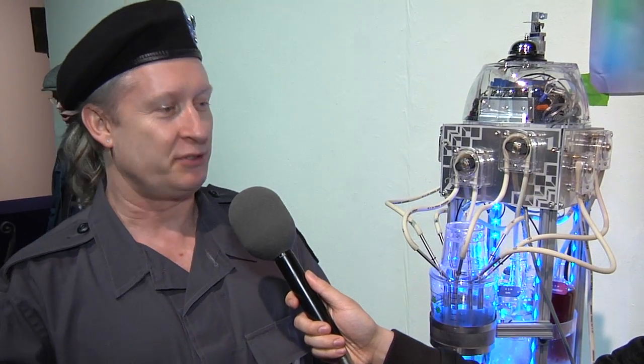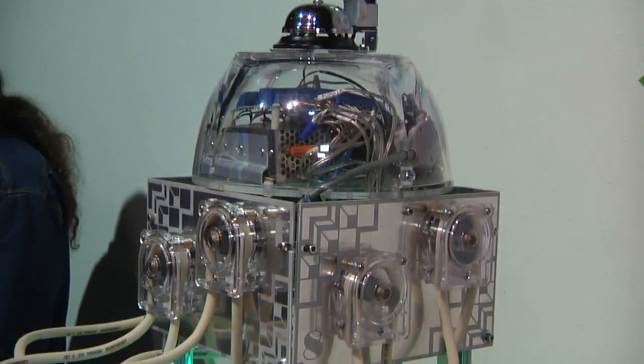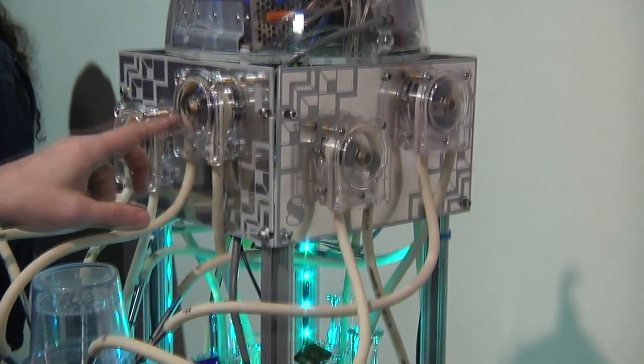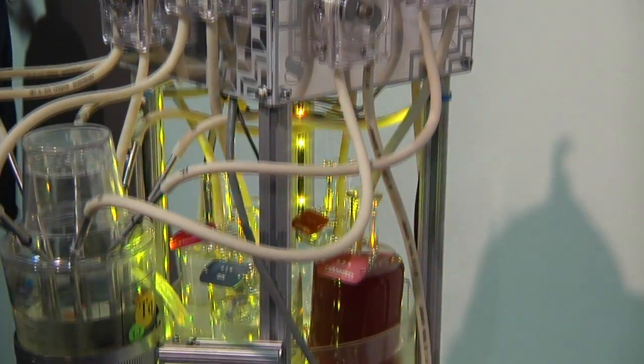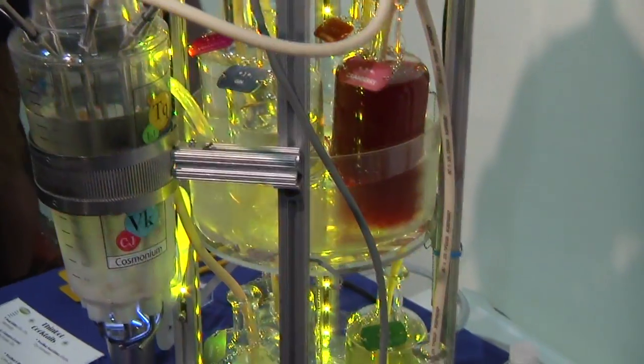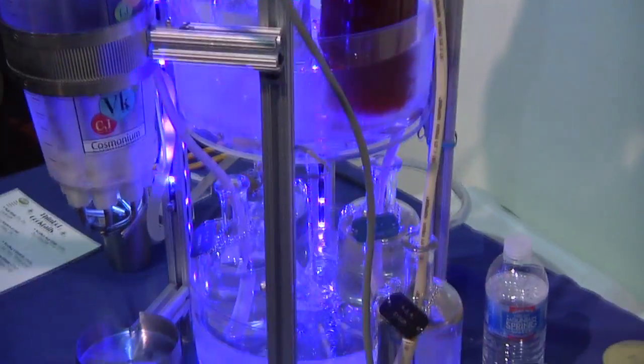A lot of the robots here at BarBot use compressed air, and the problem is you're using a compressible gas to move an incompressible fluid — your measurements can get off, or you can turn off the pump and it keeps flowing because the gas keeps expanding. So I went straight to the source with peristaltic pumps. They work by squeezing a flexible tube in two places, pushing a little bolus of fluid through it. As long as you match the tubing diameter all the way through, it will hold vacuum — it just keeps pumping until it stops and then doesn't drip out the bottom anymore.